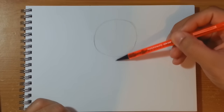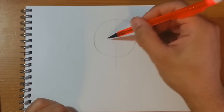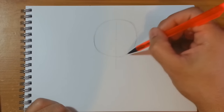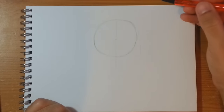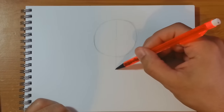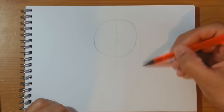Just bring it round like so — this is going to be the top section of Luffy's face. We can always drop a line down the middle so we know where the center line is. Now with this circle, measure about halfway down and then double that distance — that's why I've stopped my line around about here; it's going to be the height of this circle again.